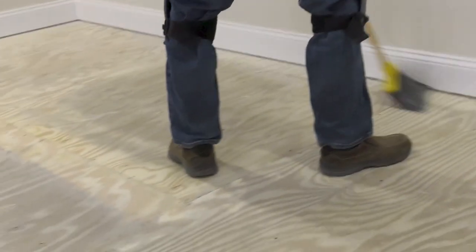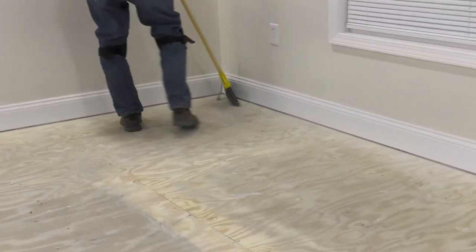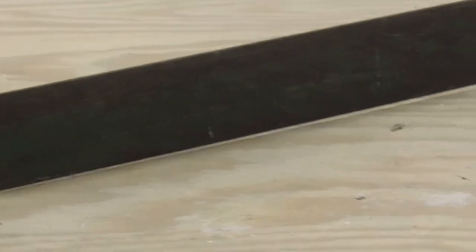Here are a few important steps that you need to consider before you start your installation of your engineered floor. Regardless of your subfloor type, there are three essential principles to follow when getting ready: clean, flat, and dry.